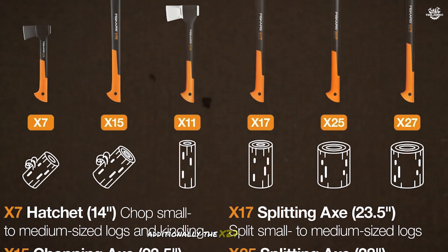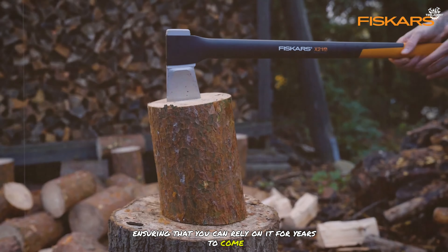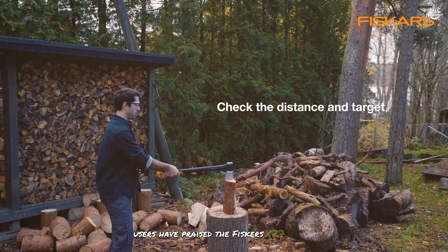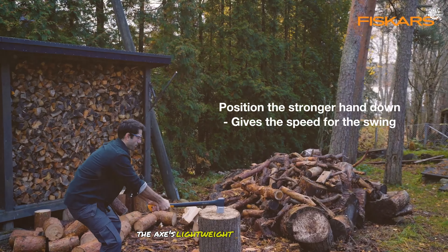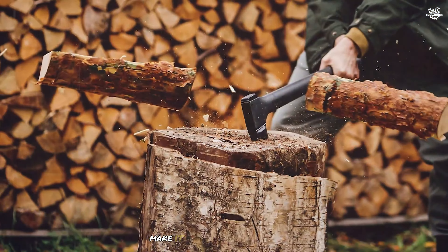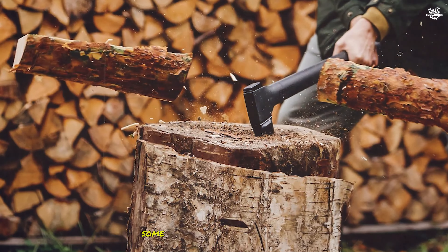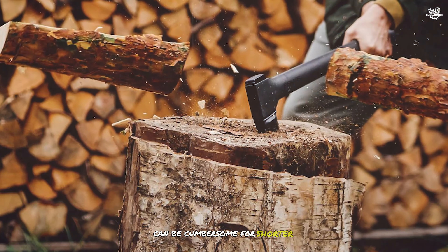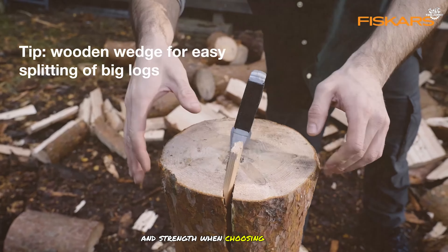Additionally, the X27 comes with a lifetime warranty, ensuring that you can rely on it for years to come. Users have praised the Fisker's X27 for its ease of use and efficiency. The axe's lightweight handle and sharp blade make it easy to split logs quickly and with minimal effort. However, some users have noted that the long handle can be cumbersome for shorter individuals, so it's important to consider your height and strength when choosing this tool.